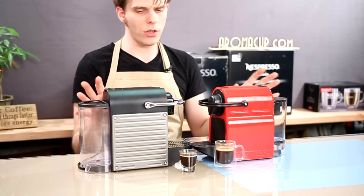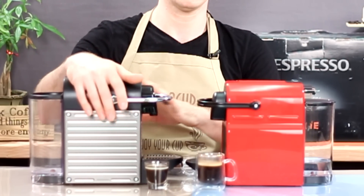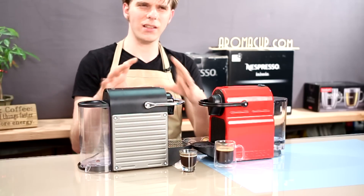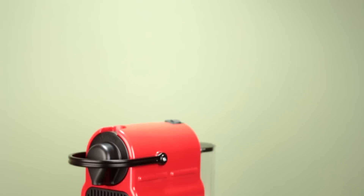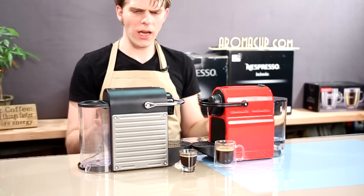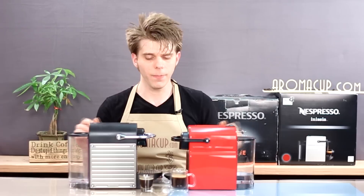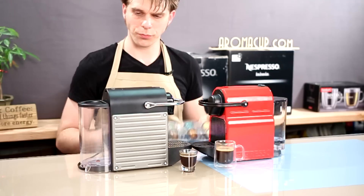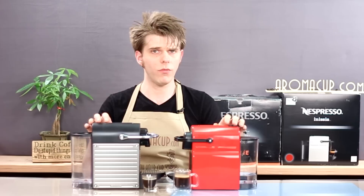First of all, they look pretty much the same. The Pixie has more classic styling Nespresso was using a few years ago — these sort of riveted sides, a little more industrial-looking. Whereas the Anissia is very smooth. But they're very much the same in overall size, taking up about the same amount of space on a countertop. They both have 24-ounce water tanks, both use Grand Cru capsules for brewing espresso, and both have two operation buttons: one for espresso and one for lungo.